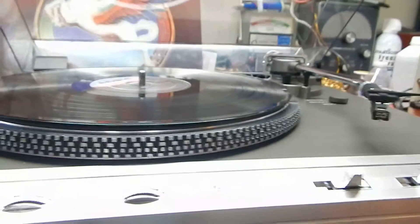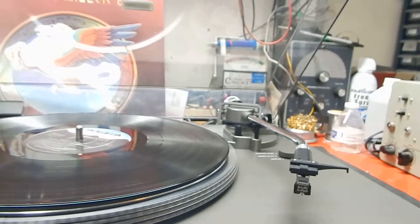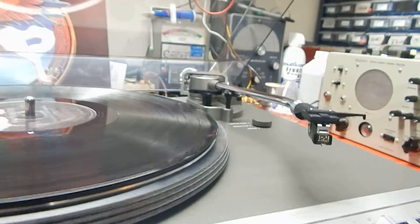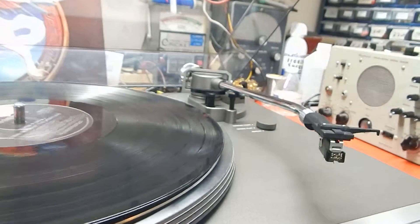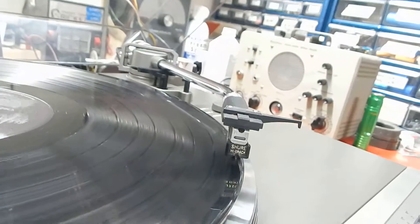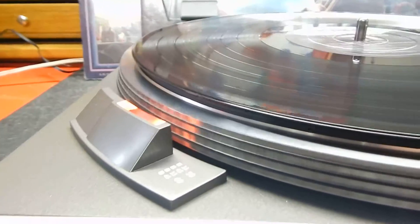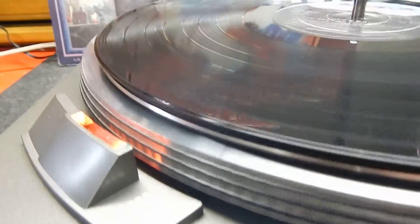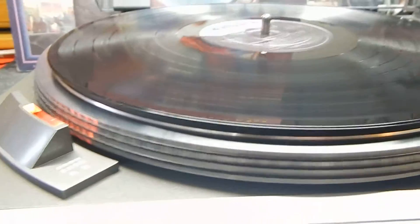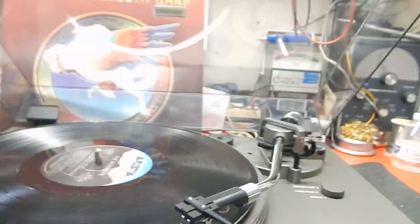We're going to play a record right now to show you some of the functions. The only thing you do with this table is just hit the switch on and it will automatically come up and go. The table comes over and she'll start playing the record. I just want to show you the strobe too — you can see that it holds steady and does not wobble. That's very important.